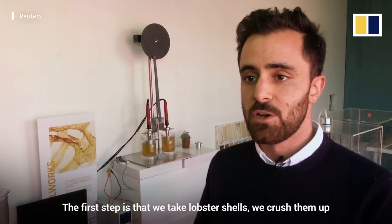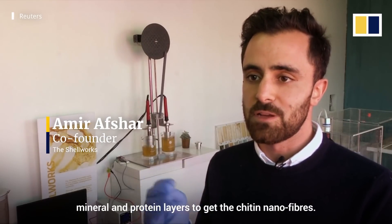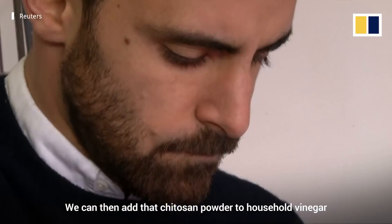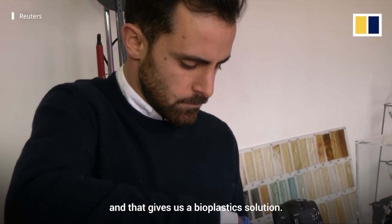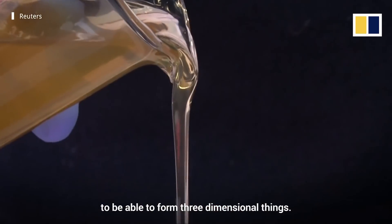The first step is that we take lobster shells, we crush them up and then we use an acid and alkaline solution to strip away mineral and protein layers to get at the chitin nanofibres. We can then add that chitin powder to household vinegar and that gives us a bioplastic solution, and then we use that solution with our custom-made machines to be able to form three-dimensional things.